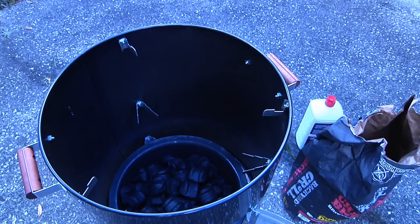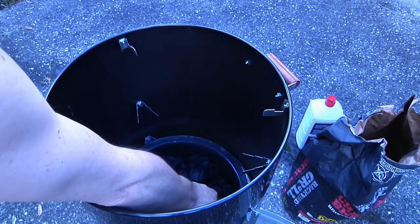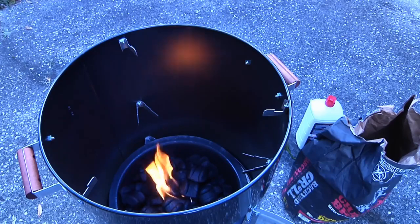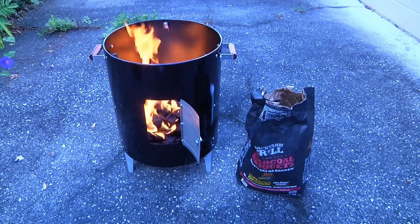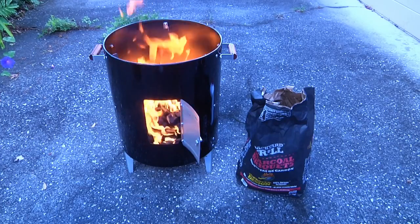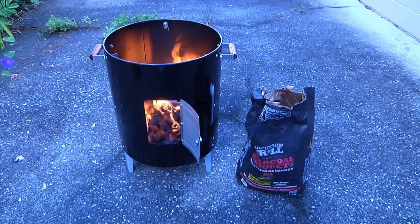Now for the moment we've all been waiting for. We've done our job correctly — one match is all it's going to take. Now the secret is to let that cook for about 15 minutes until the flames die down, because we don't want to be going in there setting up our meat and our drip pan and everything and getting ourselves barbecued. We're going to let that cook for about 15 minutes until the flames go out and the charcoals are good and hot, and then I'll come back and show you how to put this puppy together and start the smoking process.